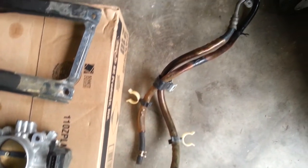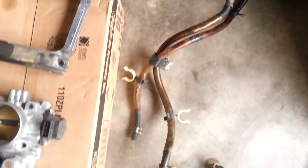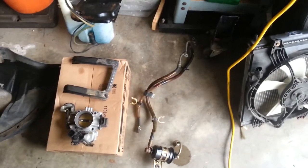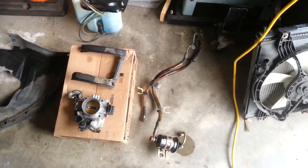The factory fuel lines come with a protective sleeving on them. It's actually pretty brittle, but the hoses inside are still in pretty good shape, so we're going to try to save them. I'll replace the fuel lines with a stainless steel line and a regular fuel line for the return.